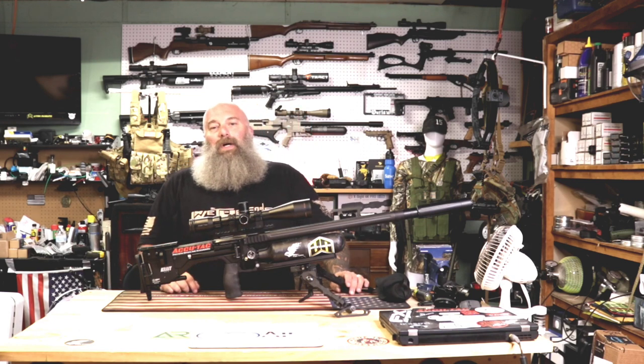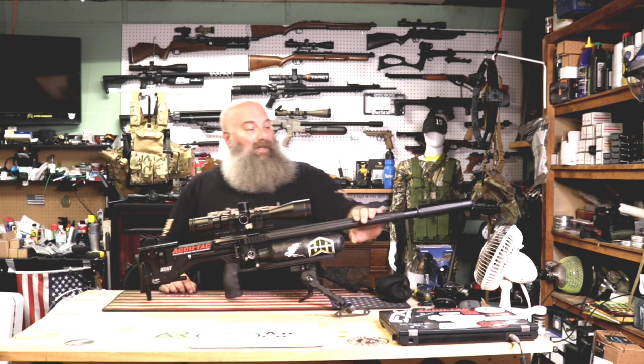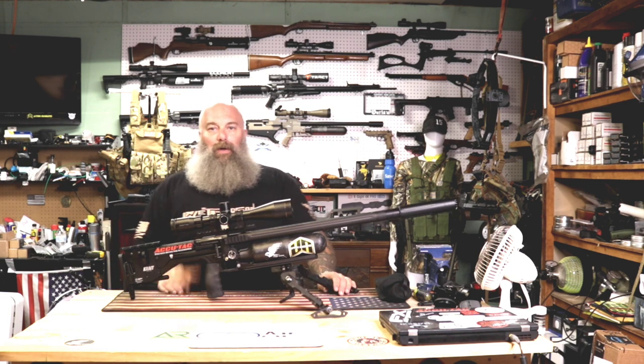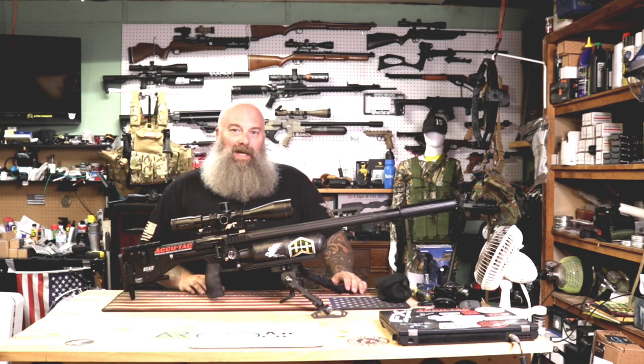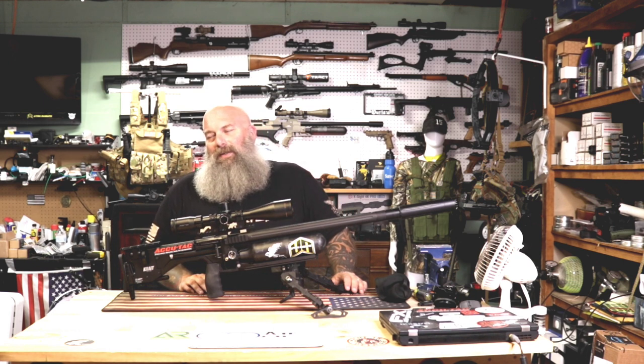Hey, what's going on everyone, Moose here with another episode of Air Guns for You. I wanted to do a follow-up video on this Air Max Arms Crate X and I've got some really interesting things to tell you.